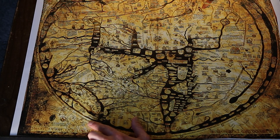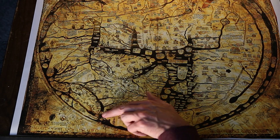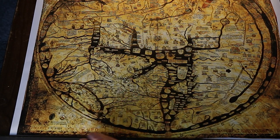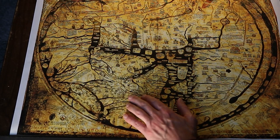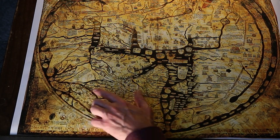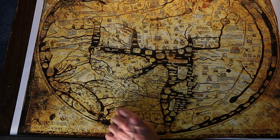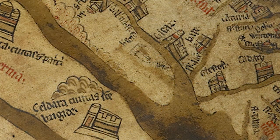Hereford does appear on the map, but it seems like it was edited after the map was created. It appears that the original scribe scraped off some of the original content and put Hereford there. You may also see evidence that Hereford Cathedral is faded, as the map used to be available to the public — representing centuries of visitors pointing and touching one of the first 'you-are-here' opportunities.